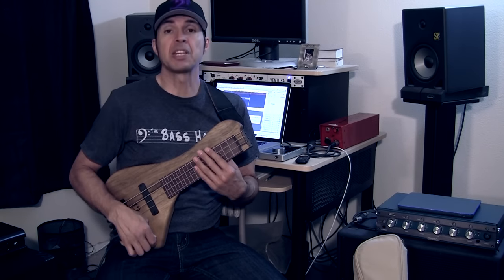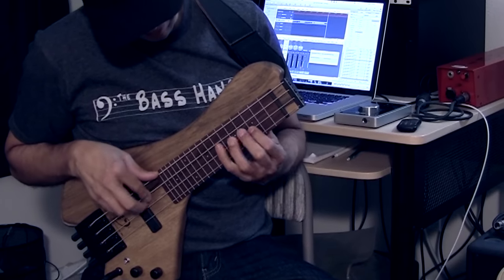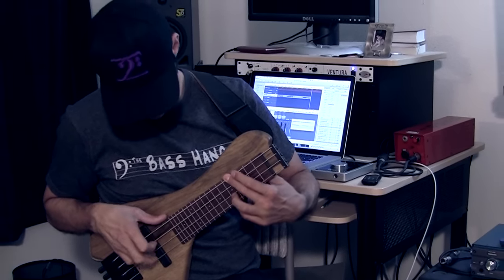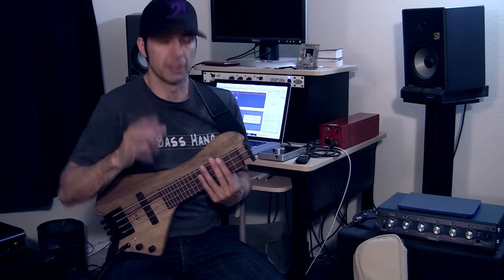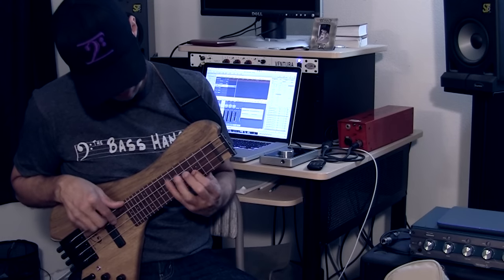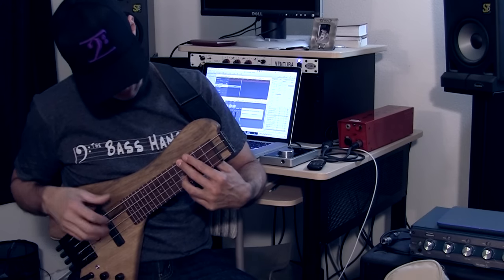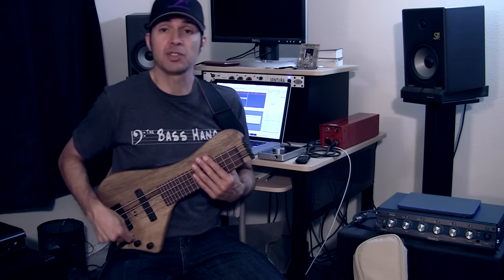Now let's try the piezo pickup with the tone all the way up. Very, very different sound — you get a lot of finger noise because it's picking up from the bridge saddles. Now let me back off the tone a little bit to darken it up. Sorry about my intonation — this is literally like playing up above the 12th fret, so my fingers still need to get used to it. Now here are both pickups — the Bartolini and the piezo — with the tone all the way up.